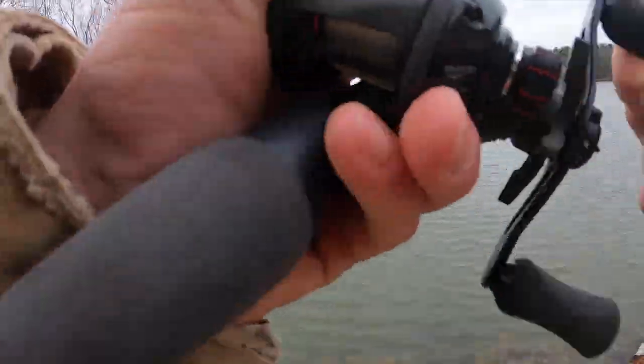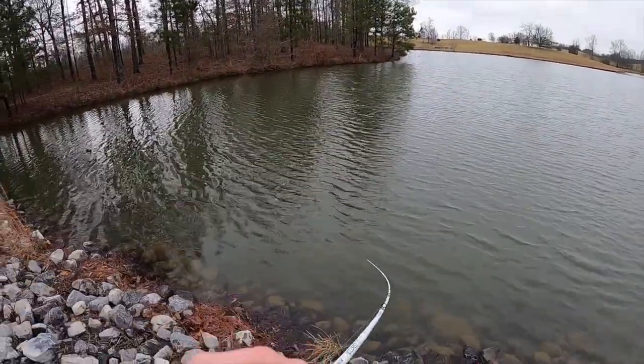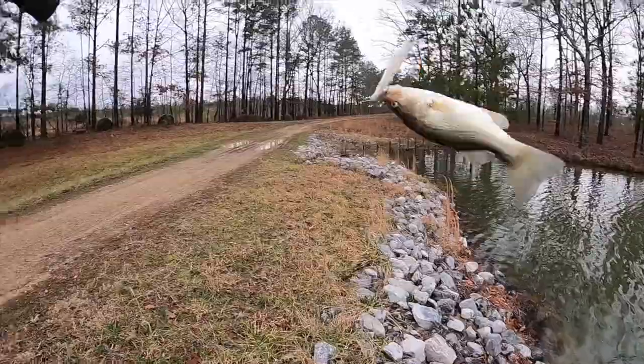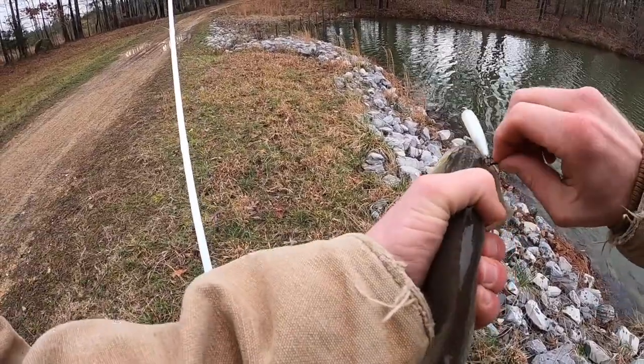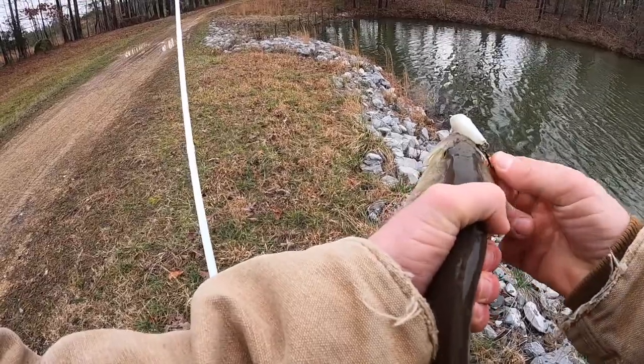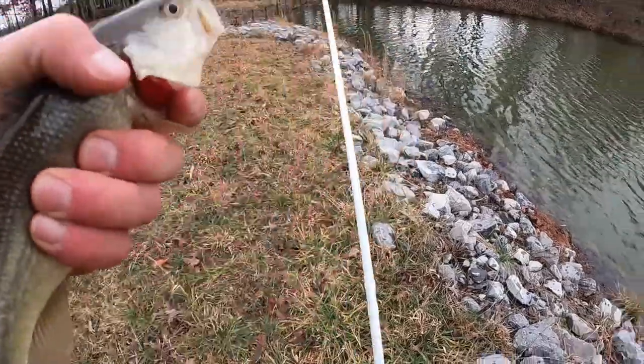There's one right there! Get in the boat! Always be careful — you do not want one of these hooks in your hand, that's for sure. There we go!